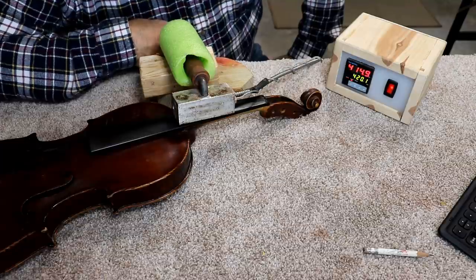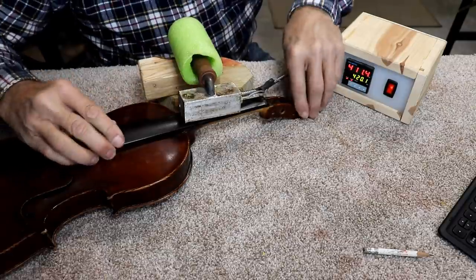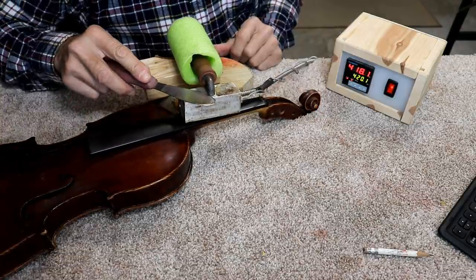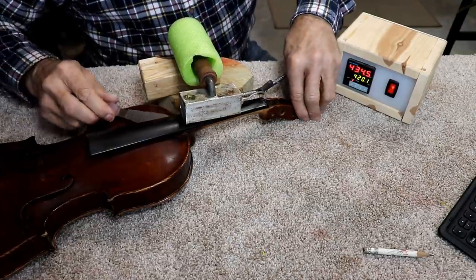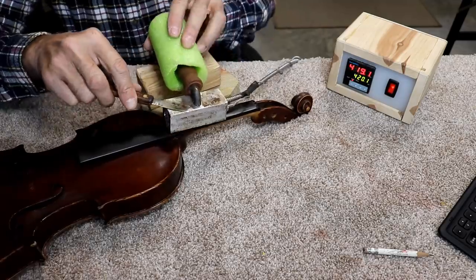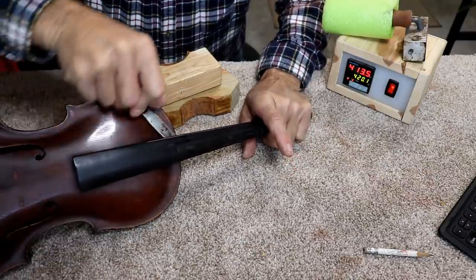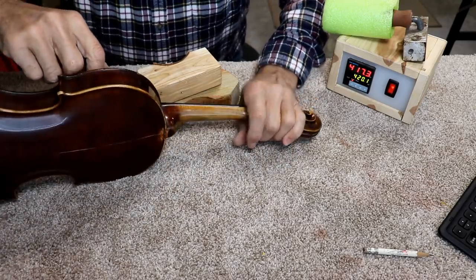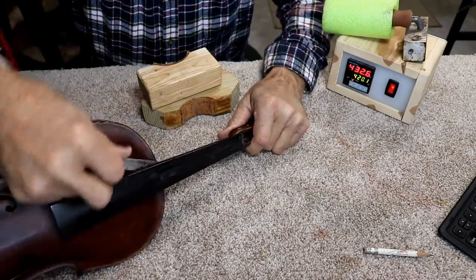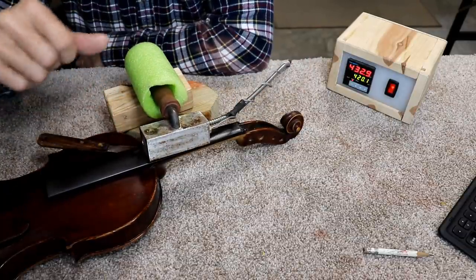I'm checking to see if anything is loosening up yet — doesn't look like it. Probably going to have to get tools in there, but I wanted to see if it would lift on its own. It doesn't seem like it. I'll leave the tool inserted directly under there. The heat will transfer into the knife too.